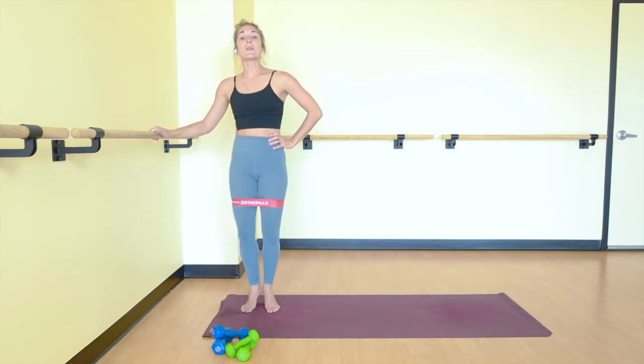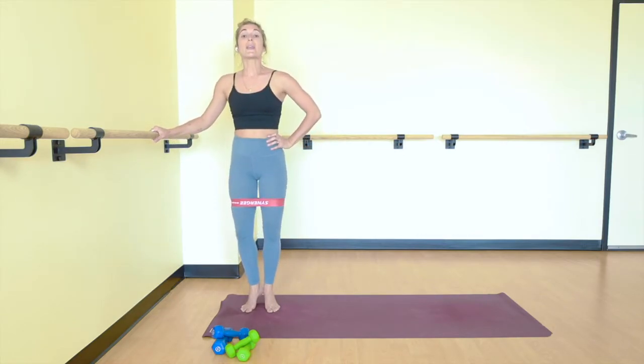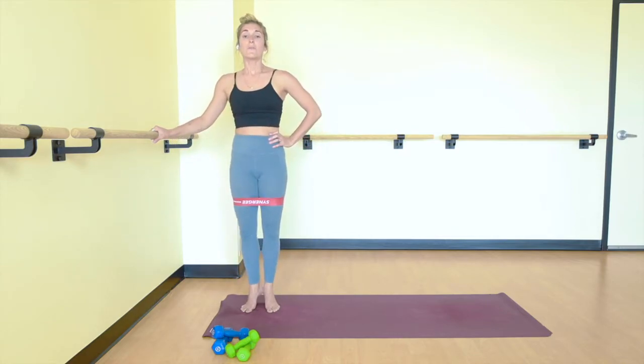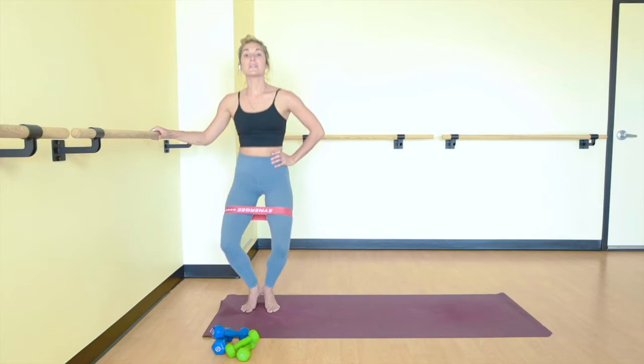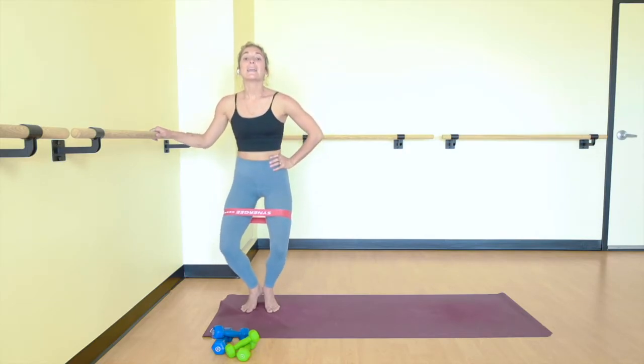As you come all the way up to standing, engage your glutes. We're working not just the quads on the front of the body, but the glutes in the back. Sit a little lower than your comfort zone. Keep your shoulders stacked over your hips. We have three more slow. Last two, and up. Final one and up. Good. Now sit down, just pulse. Knees move away from one another into the resistance band as you lower. We have ten, eight, six, four, three, two, stay low, and one.